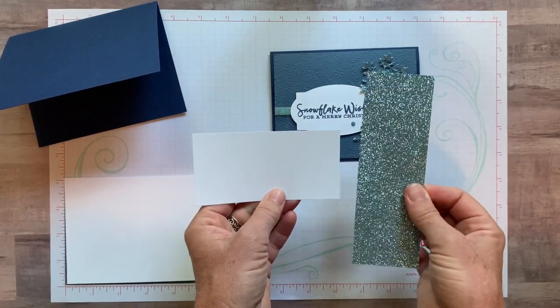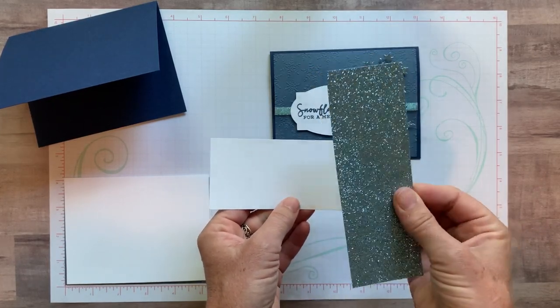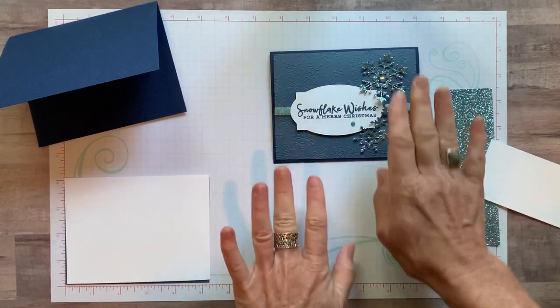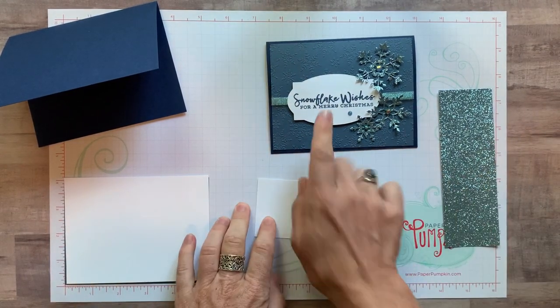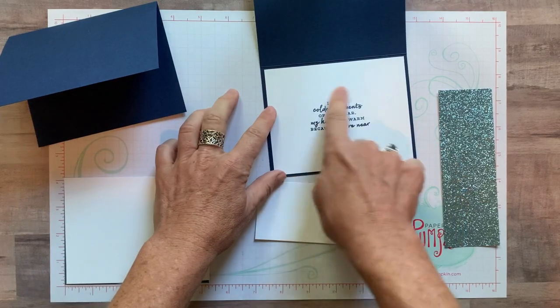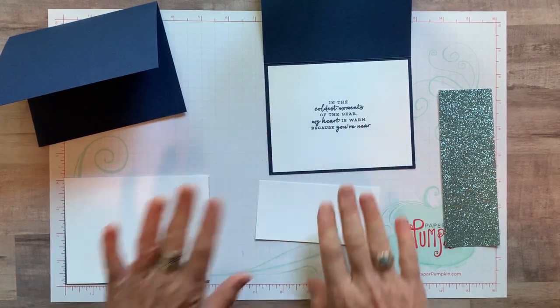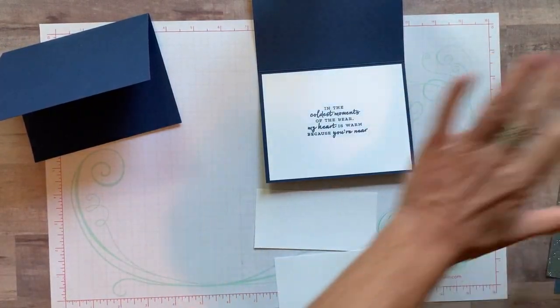We also have some scraps of Whisper White and our new Balmy Blue glimmer paper — isn't that beautiful? I am in total love with this glimmer paper; it's perfect for snowflakes. For our stamping, we've got 'Snowflake Wishes for a Merry Christmas' as the outside sentiment, and on the inside on our Whisper White piece, 'In the coldest moments of the year my heart is warm because you're near.'